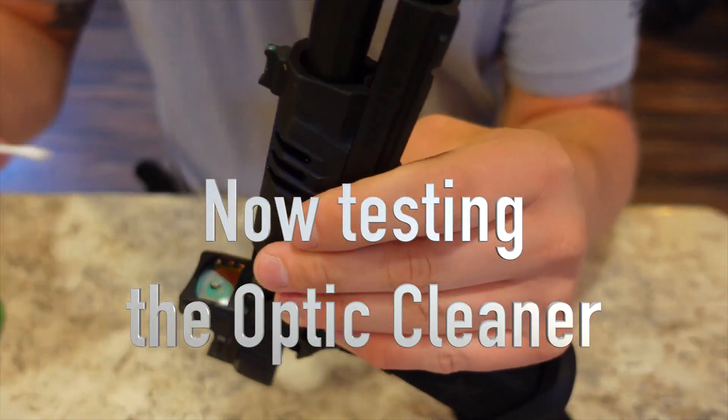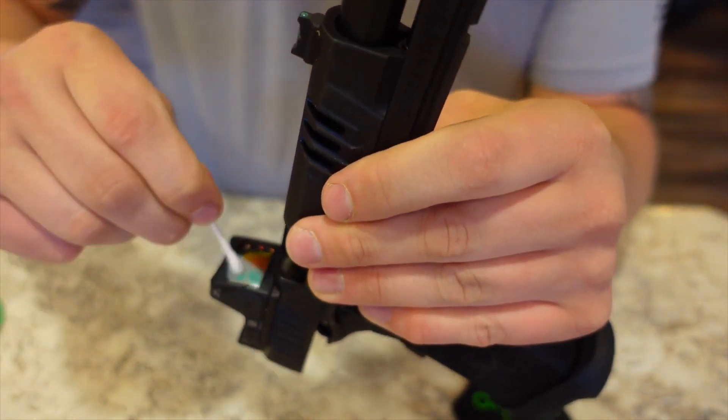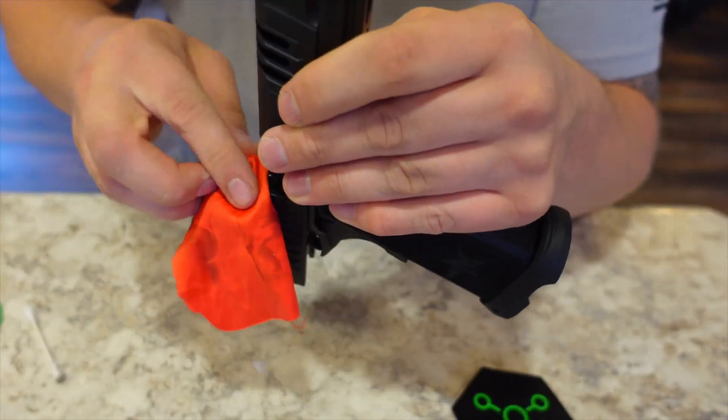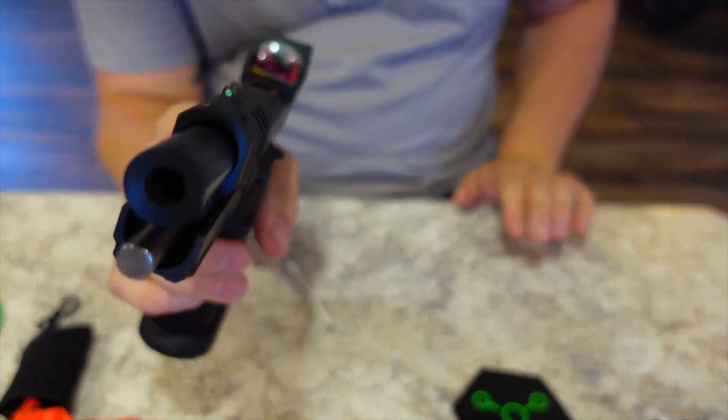Got the optic cleaner on there, rubbing it all around. You can see some of that buildup coming off. Good as new — looking good.